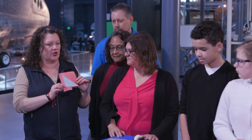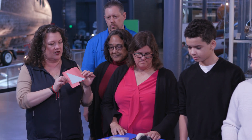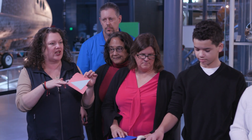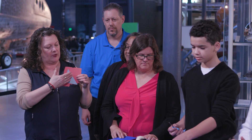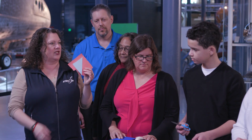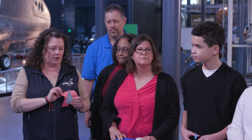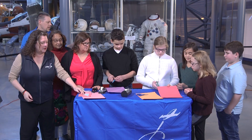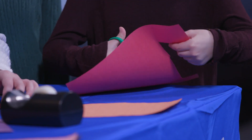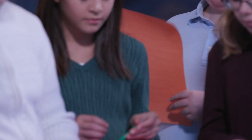You guys have got some construction paper in front of you. You want to cut it into a couple of squares and then cut out whatever shape suits your fancy and tape it onto the square that you've cut. Then you can take it home and put it in your window and wait a few weeks and you can see the color change. And teachers, as you take down your bulletin boards for the year, send us those pictures of the remnants of what was up there so that we can see how light affected your classroom.